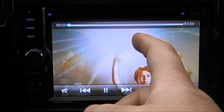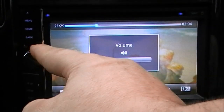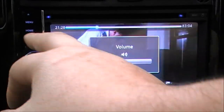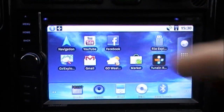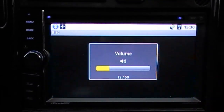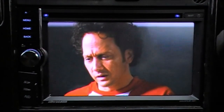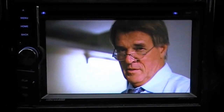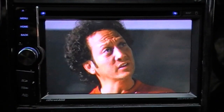The movie will continue to play in the background even when you go back into the menu. This feature is called rear zone support: if you have a GPS app running in the background with navigation instructions, and you're watching a movie at the same time, every time a GPS instruction comes up the DVD will pause, show the GPS instruction, and then go back to the DVD. You can disable that in the settings.